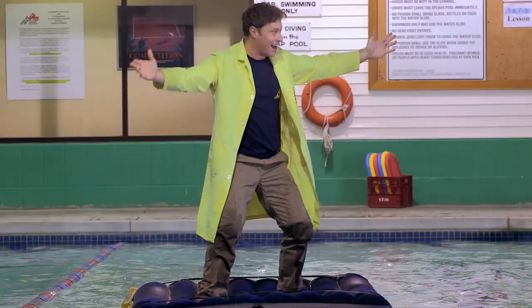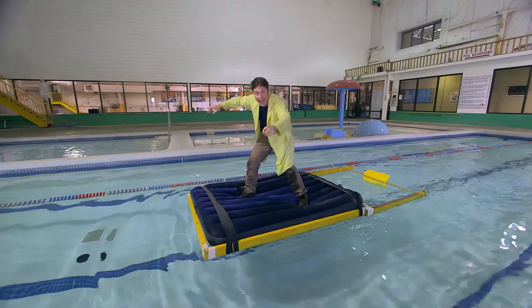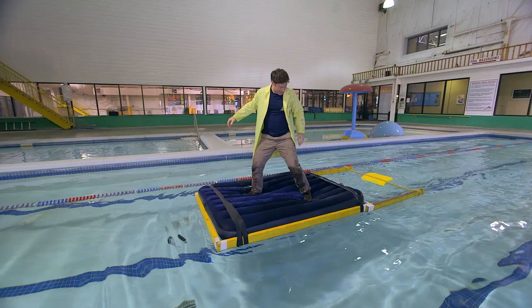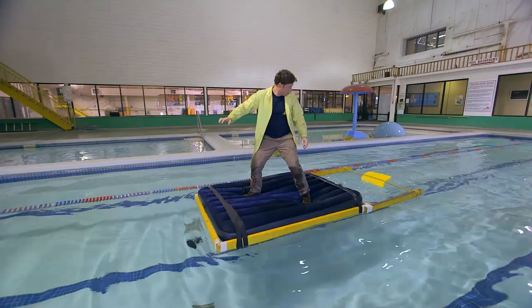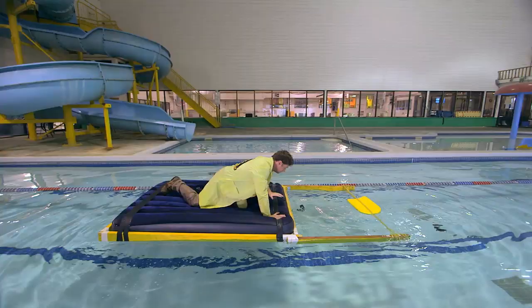Well, almost. Whoa! You thought I was going to fall in the pool, but I didn't. My flutter board has stopped moving and I'm in the middle of the pool. Almost. Yeah.